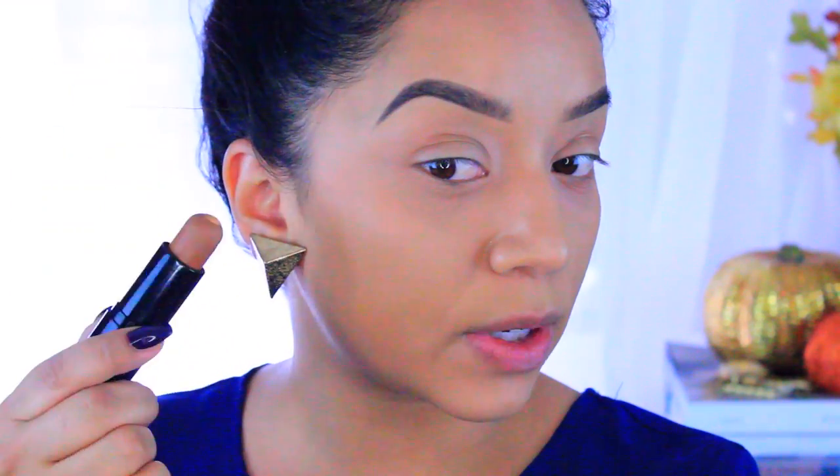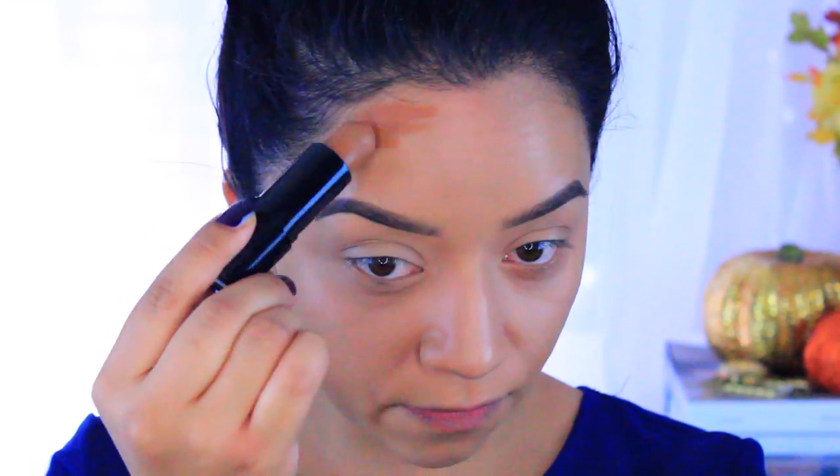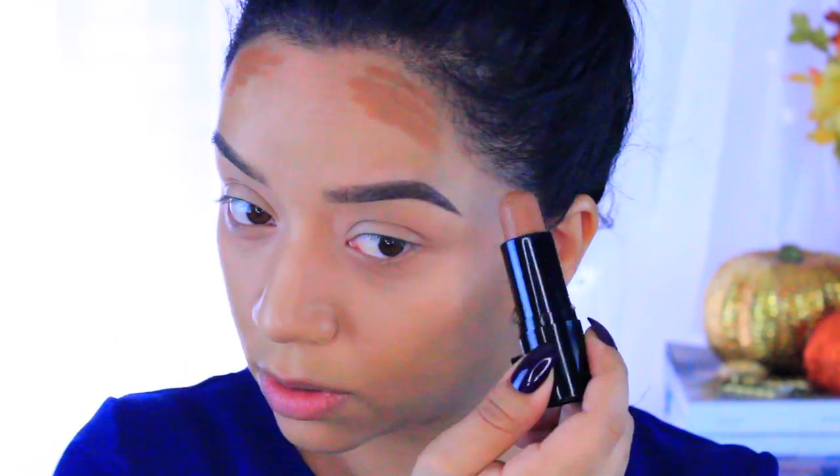This does have a little bit of an orange tint to it, so I do have to be very careful when I use this. But this is what I'm going to use to contour my face today. So I'm just going to take this foundation to the hollows of my cheeks — it's really creamy and super blendable, so a little bit goes a long way. Then I'm going to take a little bit on the forehead and then a little bit on the temples.